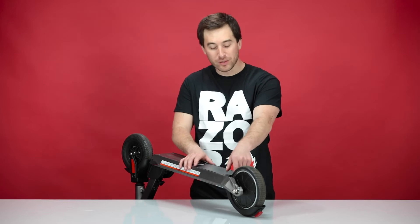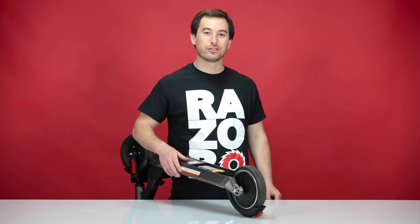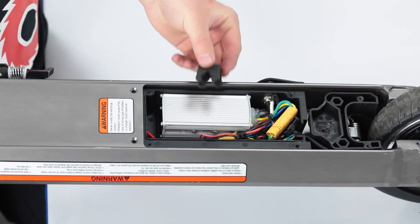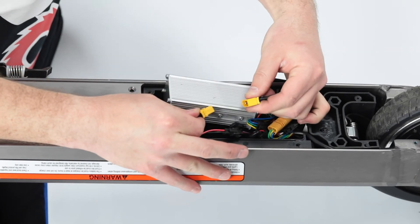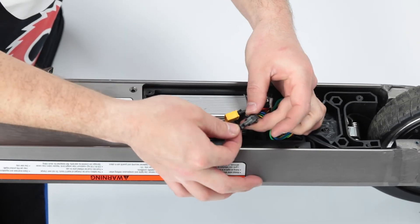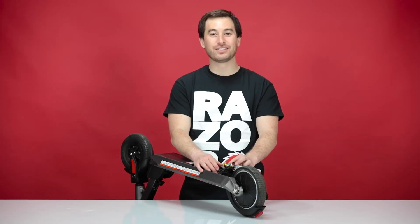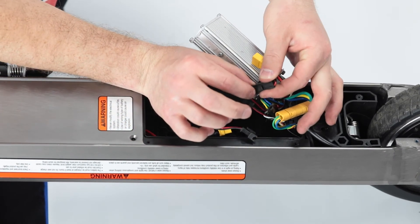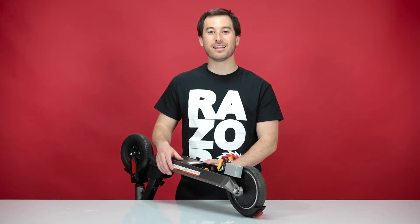Once the screws are out, we can remove the controller tray cover — pull from the wheel side straight up and slide it out. There's a grommet securing the wires in the back side of the tray; slide that grommet straight up and set it aside. Find the battery plug and disconnect it by pulling straight apart. Now find the other plug coming from the battery and separate that by pinching and pulling. The last plug to disconnect is for the charging port — find the connector, pinch and separate. That concludes step one: disconnecting the battery.